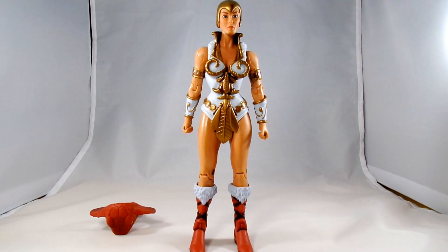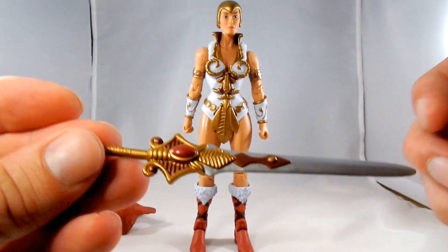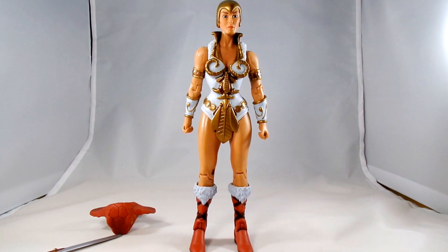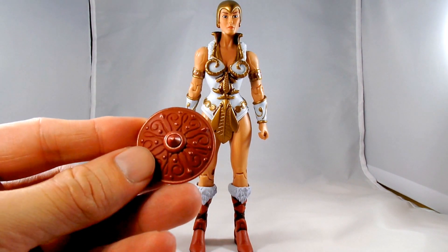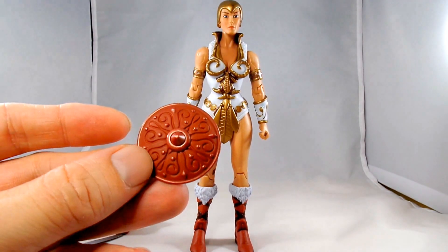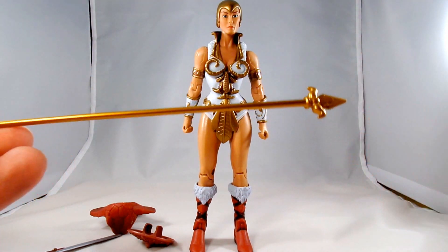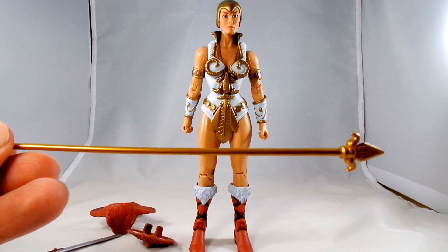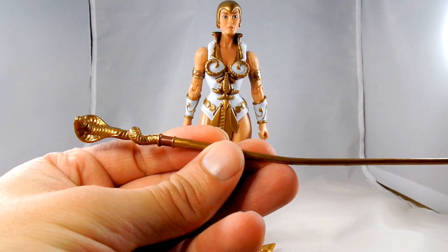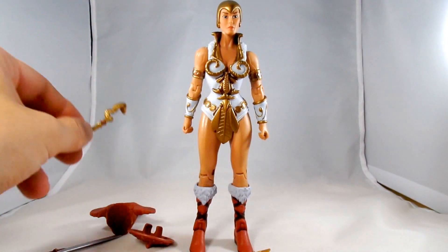She comes with a number of accessories. She comes with her sword, which is nicely detailed. A spear, which is also nicely detailed. And a scepter which has a nice gold metallic paint on it to go with her goddess motif, if that's the way you want to display her.